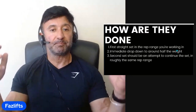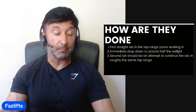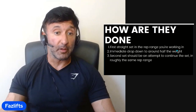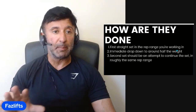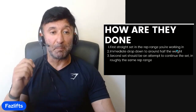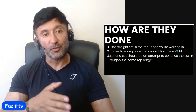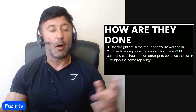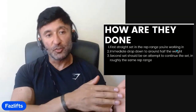So how are drop sets done? Essentially, the very first set of a pair is just a regular set — your first straight set in the rep range you're working in, whether that's 5 to 10, 10 to 20, whatever. Then you immediately drop down to around half the weight. That's my recommendation. I find that's the best way to make sure I have enough reps in the second set to get a good stimulus. So first: go to your rep range, go to failure or close to failure, then immediately drop the weight to around half and do your second set.